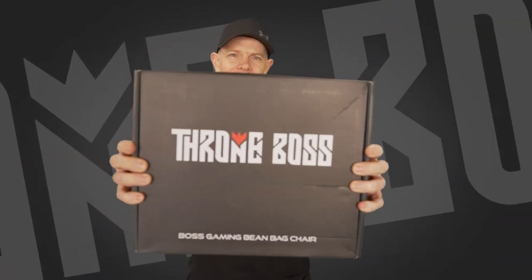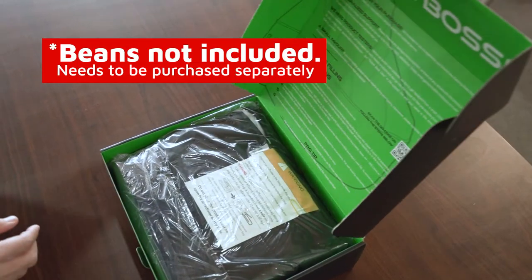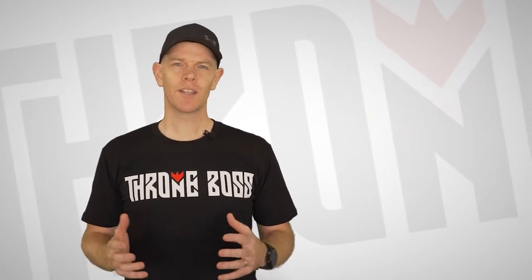Your bean bag chair comes as a cover only, so you'll need to purchase the beans online or from a local retailer. We recommend using only EPS beans, as memory foam doesn't allow the bags to hold their shape.